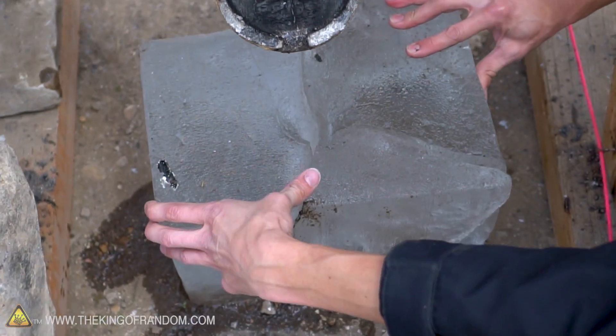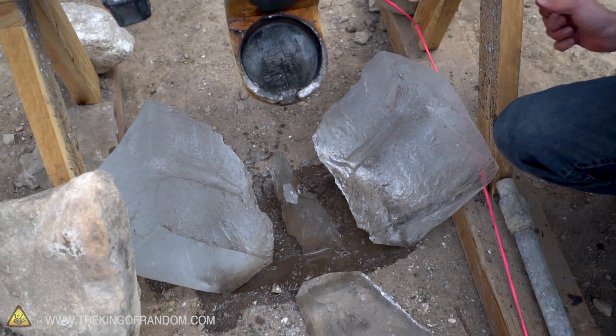Look at that - you can see how it went all back together. That was beautiful.